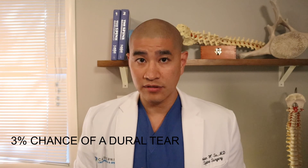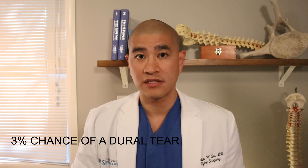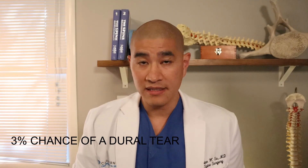There's about a 3% chance of a dural tear, which is a tear in the covering of the nerve and cord. The nerve and cord swim in fluid covered by a thin sac as thin as saran wrap. If the bone spur or disc is scarred to the sac, the sac can tear. If spinal fluid leaks out, it's not a big deal — we repair the tear and sit you upright for one or two days, delaying recovery by about one or two days. It does not change the ultimate outcome of surgery.